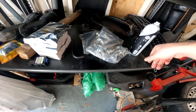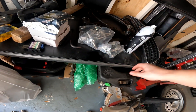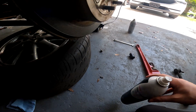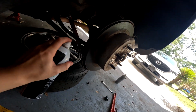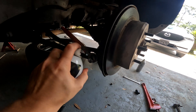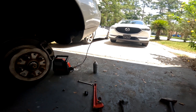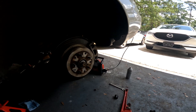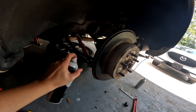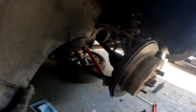I also have their outer tie rod ends that are going on the SC400. Yeah, that's pretty much all there is to it — just work it in there.